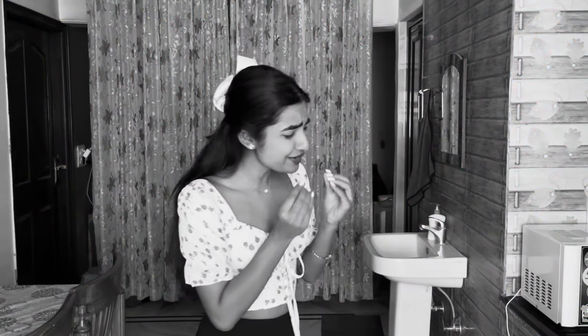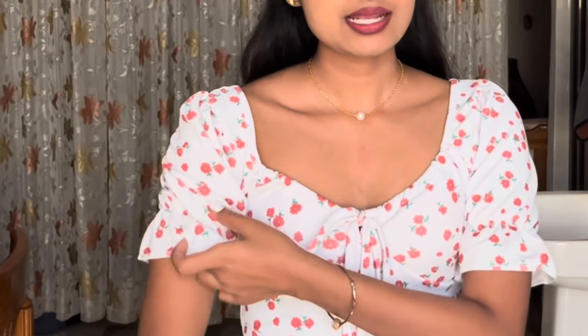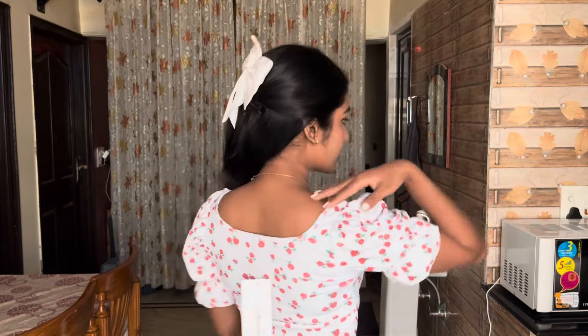I cannot believe this is a Meesho top — this is so good! First of all, I really like the neckline and the heart detail. The puff sleeve is quite big, but the elastic feels a little tight. Other than that, I love the design. You can tie it up at the top and it cuts beautifully at the breast area. I always worry that cheap Meesho items will be bad quality, but looking at this top — oh my god, this is so nice!